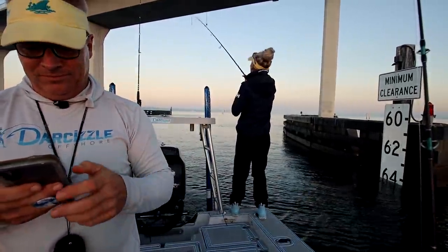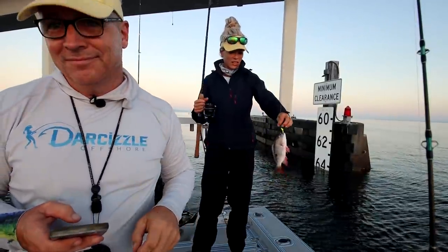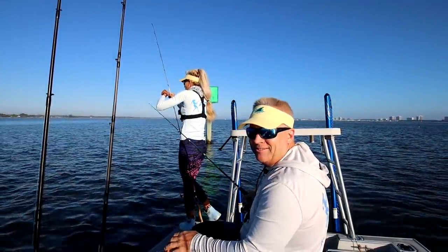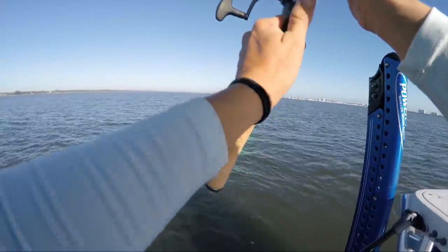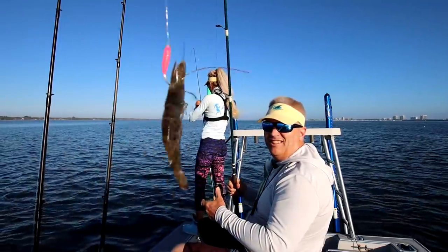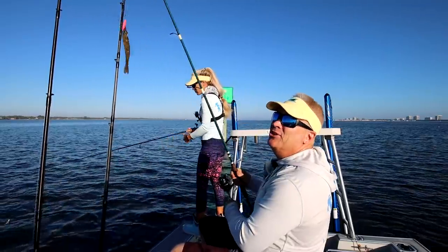Now what do you got there Sizzle? Little mutton. Second fish, another species. Not bad, killing it — biting right now. I got a fish but Dawsey's tangled in my line. Oh, I just had a very lively shrimp — it was the shrimp. We just went and got shrimp from the Snook Nook. That's where you should get all your shrimp.